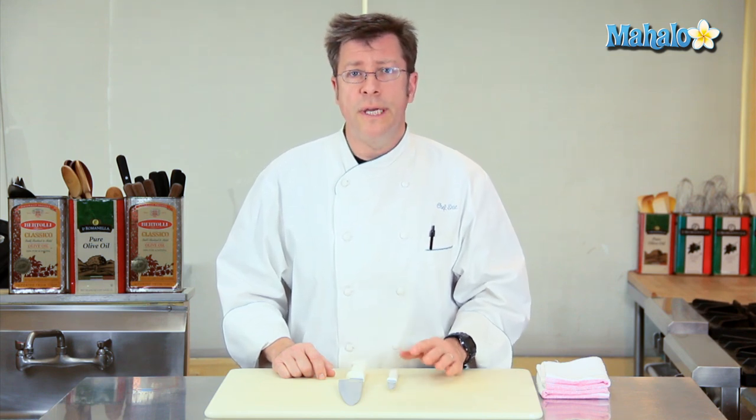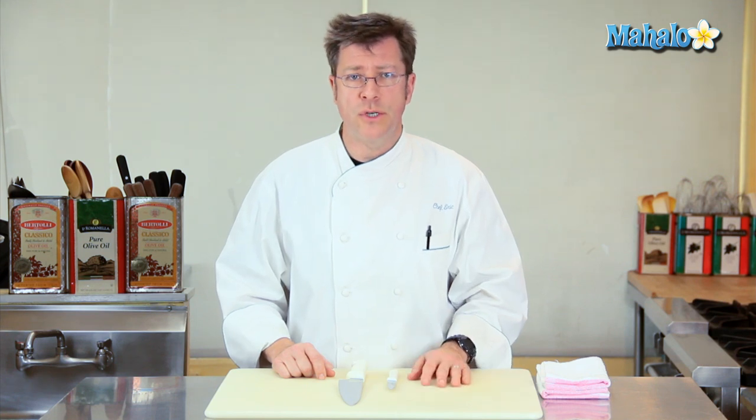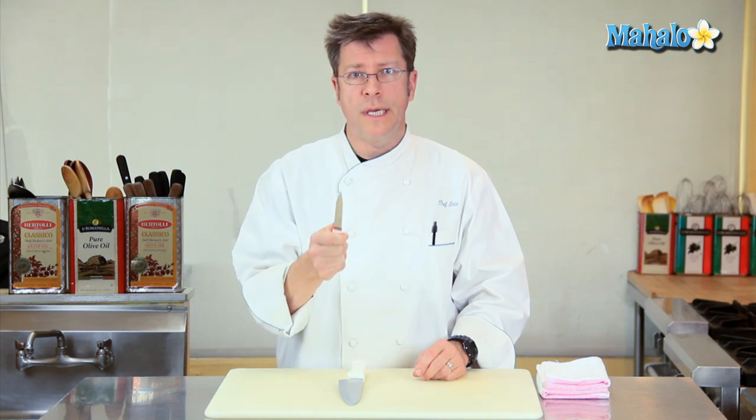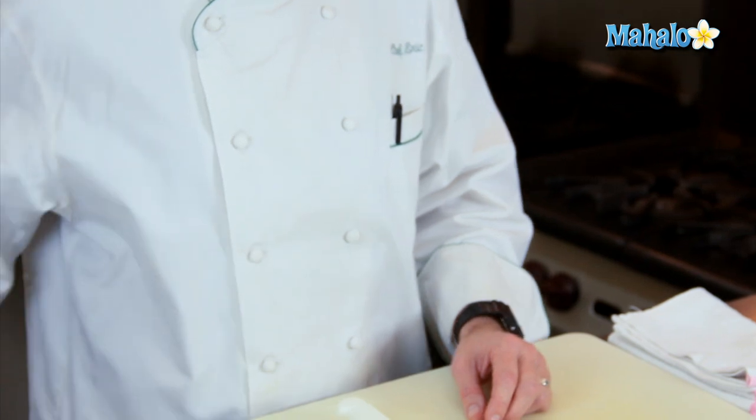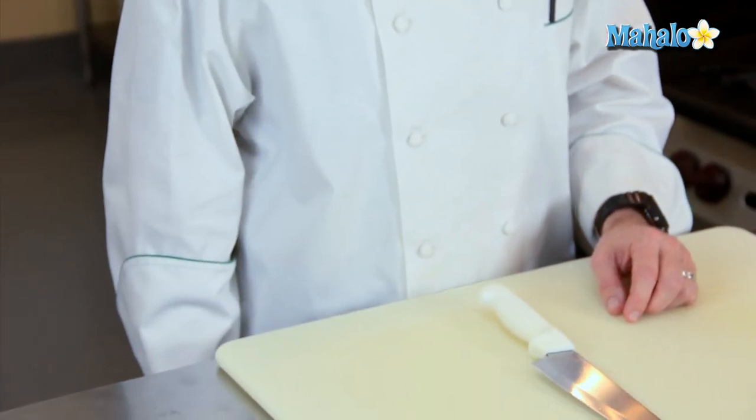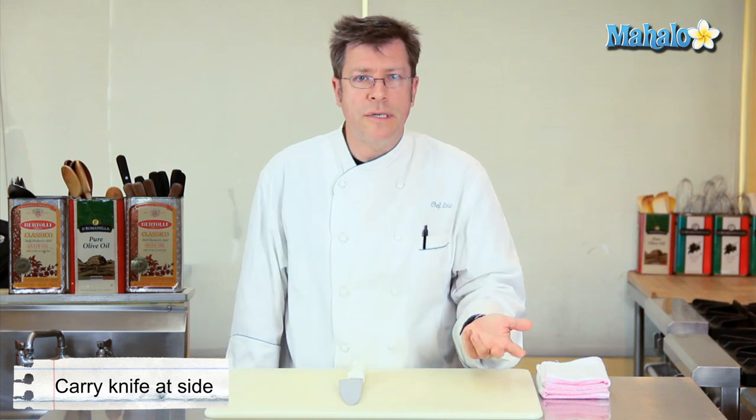Another thing that's going to be really helpful with regards to knife safety is the proper holding of the knife, especially when you're walking around in your kitchen, either at home or in a professional kitchen. Just like a lot of us have been taught with scissors, you never want to walk around in the kitchen with your knife like this. You always want to hold it with your arm down along your side, and that way if you wind up bumping into anything, it's going to be your elbow or your shoulder that does the bumping, and you won't have to worry about stabbing anybody.